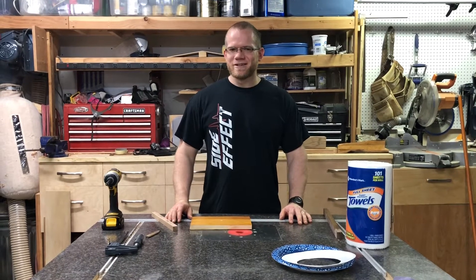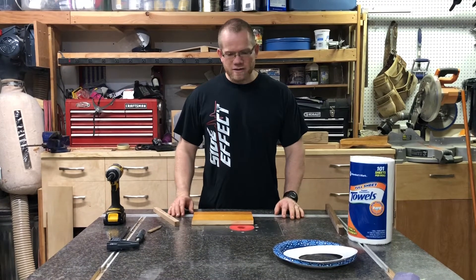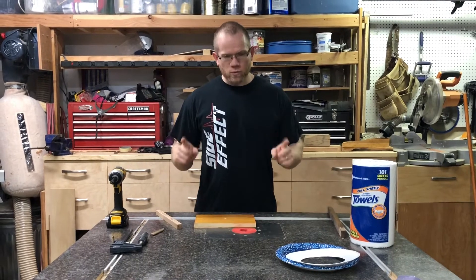Hey everybody, Carpenter Dustin here again. We've got a very simple project for you today — we're gonna make a ring toss game.